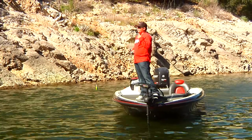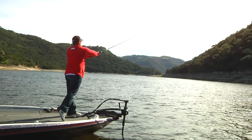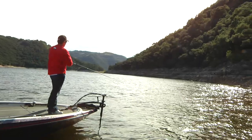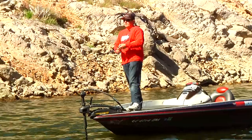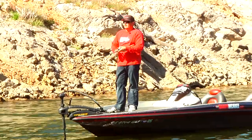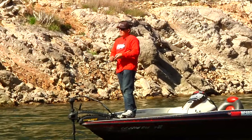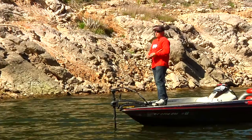Other than that, when I'm just cranking down the bank, it's basically a steady retrieve — keep it coming through the rocks, bottom contact is key. On my gear ratios and reels, I'm very unconventional. Nowadays they make reels specifically designed for cranking: 4-to-1, 5-to-1 — they make winches, they make all kinds. But every one of my cranking reels are 7-to-1s, high speed, simply because I like to cover so much water.